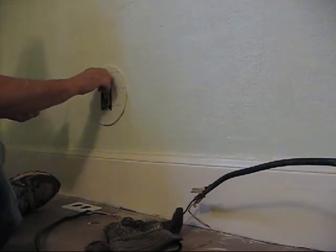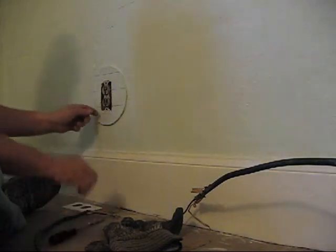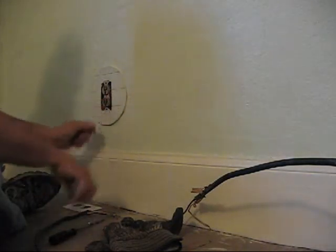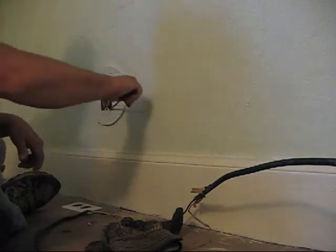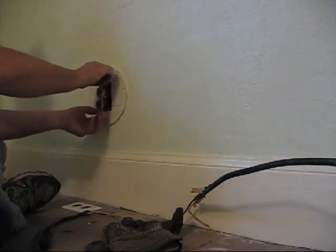The first thing I'm going to do is just pull this plug out and see what we've got as far as whether I can come off of it and get to a power source to go from there.